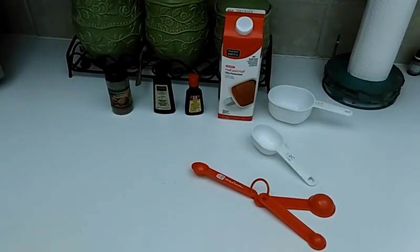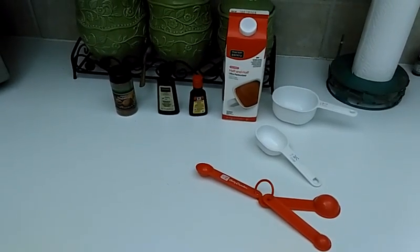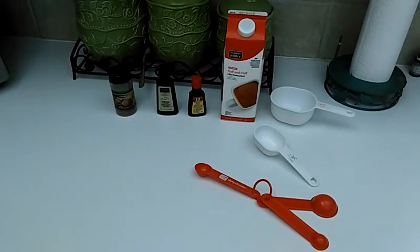Hi, we're going to make some eggnog creamer today since that's my favorite all-time creamer. I can't find my coffee-mate eggnog creamer at my local store, so I'm going to show you how to make your own homemade eggnog creamer.